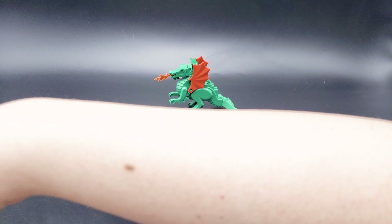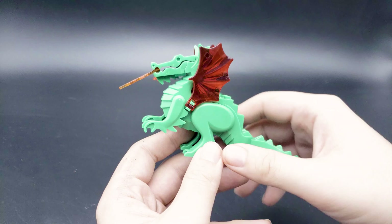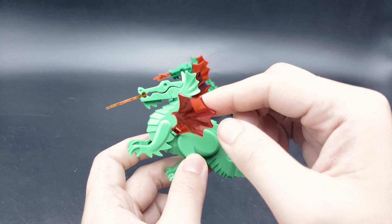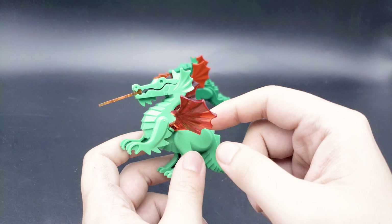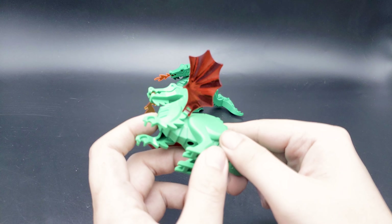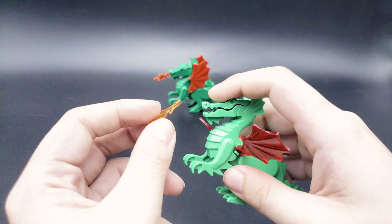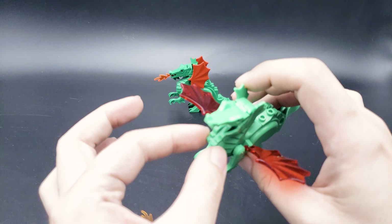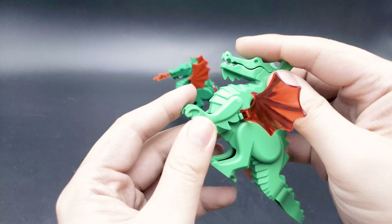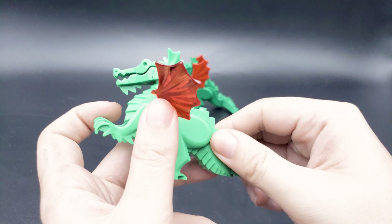Out of nowhere, bootlegs have stepped in — here are some dragons. There are a few things that are off: the wings are transparent rather than solid. I think I have seen other sets with similar wings before, so you could probably replace those. This flame doesn't want to stay in the mouth because this flame has no peg and there are no peg holes inside. Aside from that, the articulation, clutch power, and everything on this dragon is pretty good.